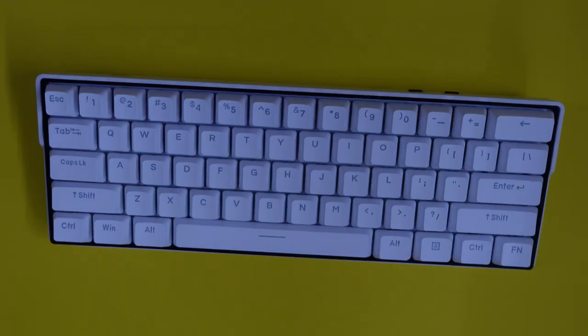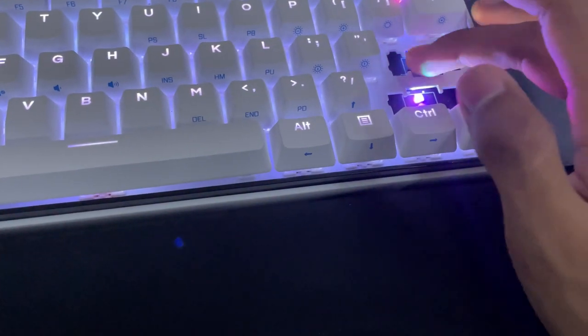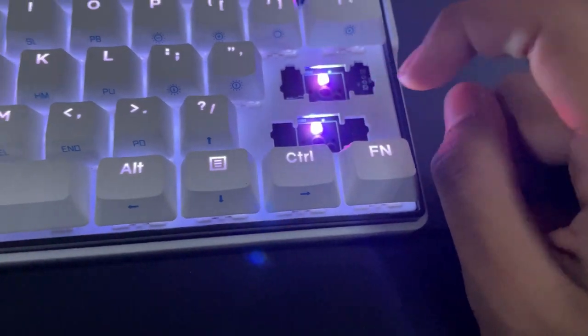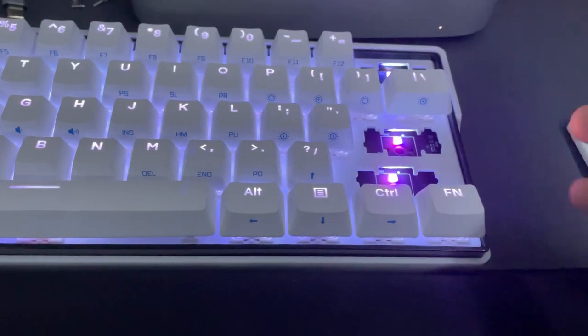The keyboard is really, really good so far. I'll show you how to set it up. These are north-facing LEDs, and here's what the stabilizers look like inside.